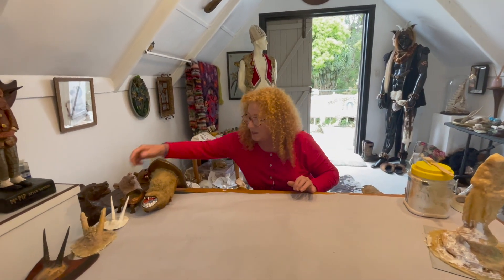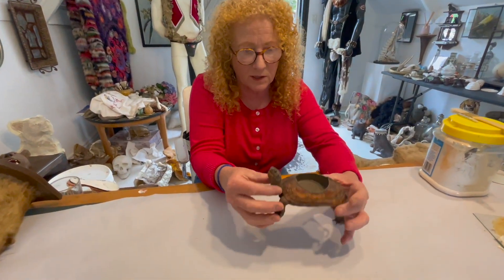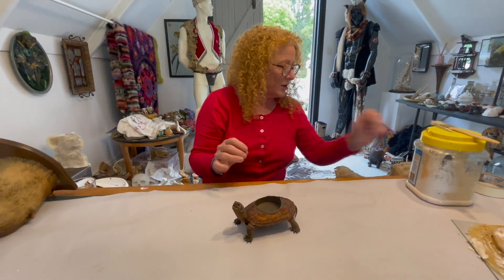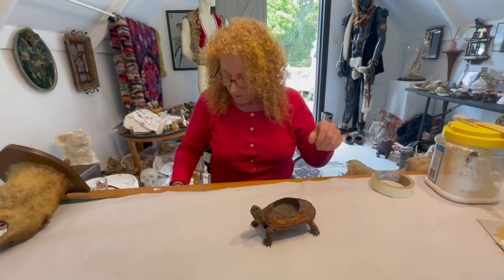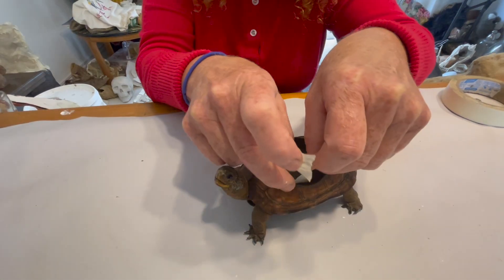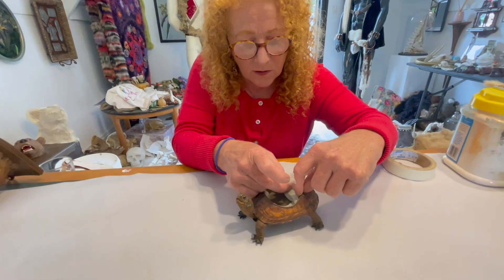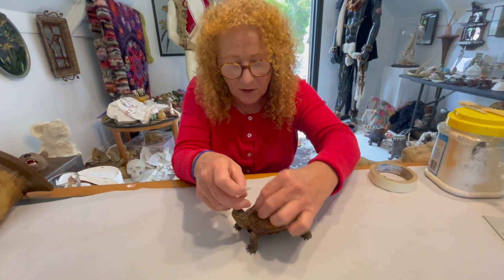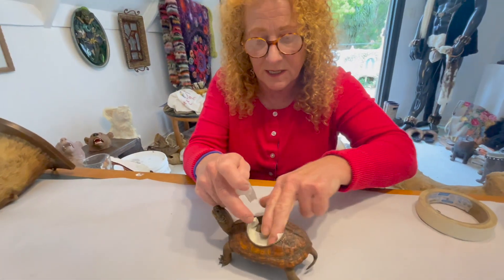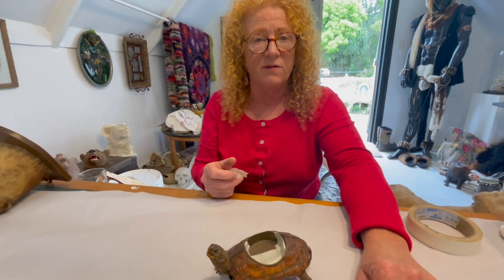Sometimes you'll want to do a latex mould and you'll be upset to find that there is some metal in it — like this little old ashtray with a bit of taxidermy. I still wanted to make a mould of it. It's as simple as getting your masking tape and covering up the whole amount of metal. You have to eliminate the metal. I did numerous layers, got it really neat, right to the edge — all you're doing is hiding the metal from the latex because it doesn't like it. So do a good job of that and then just latex it all over and forget it was metal.